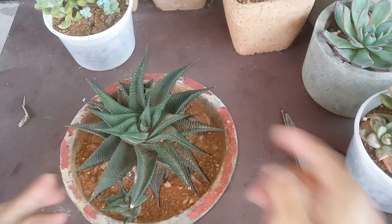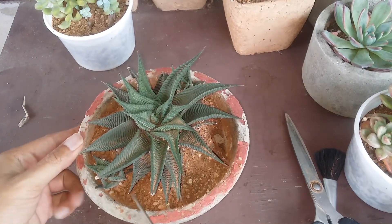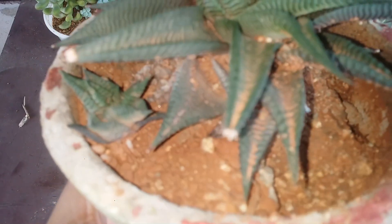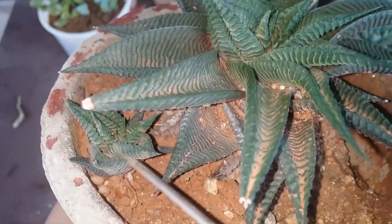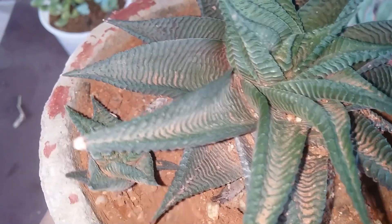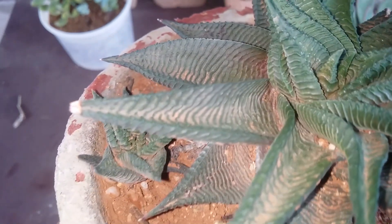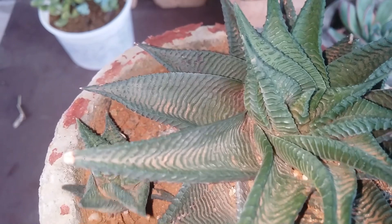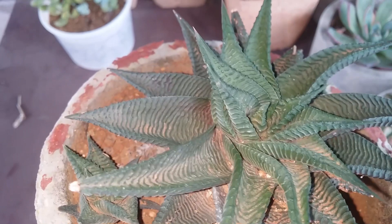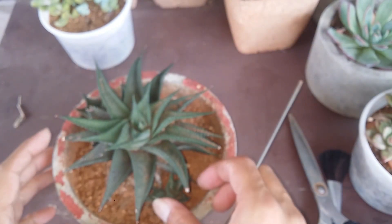This is the bloom stock. Now before I take the pup out, I want to check where the root system is, because I do not want to cut it off or pull it out without roots. It's going to be very difficult for it to grow those roots back. We want a good amount of roots. You can see the roots over here — these are the roots of the mother plant, or probably some more pups. This root is connected with the mother plant, so we need to be very careful while taking it out.